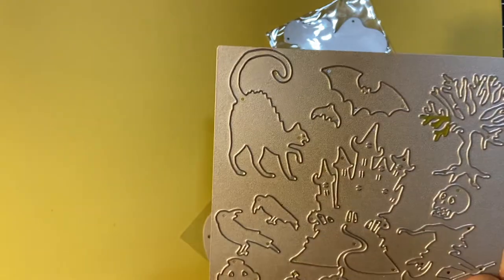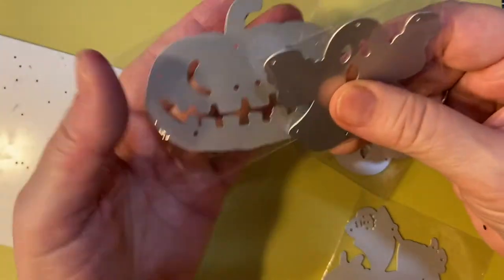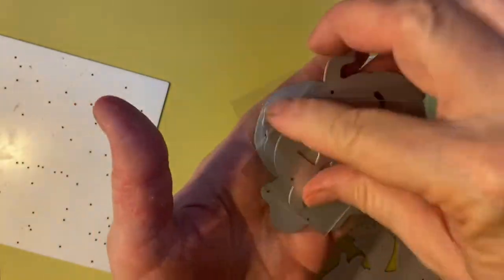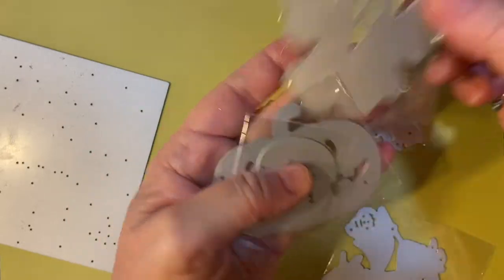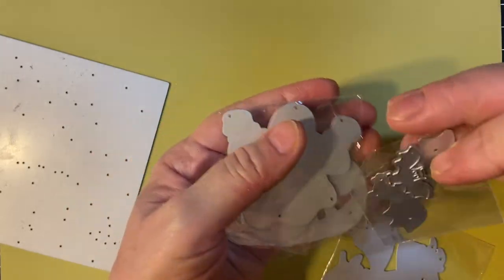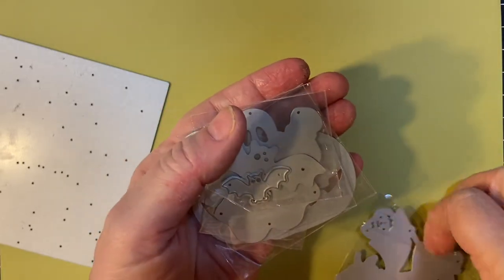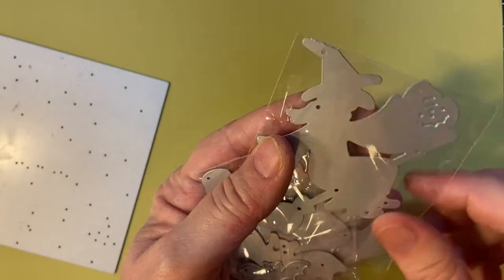Along with that, I've got these separately packaged pieces. We've got one big pumpkin with a little pumpkin ghost, a couple of bats — small bat, big bat — and another witch, but this one is carrying a jack-o-lantern.